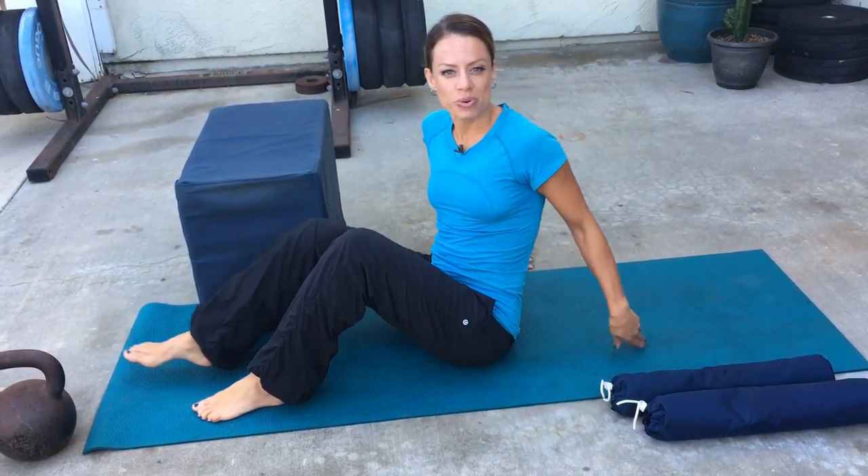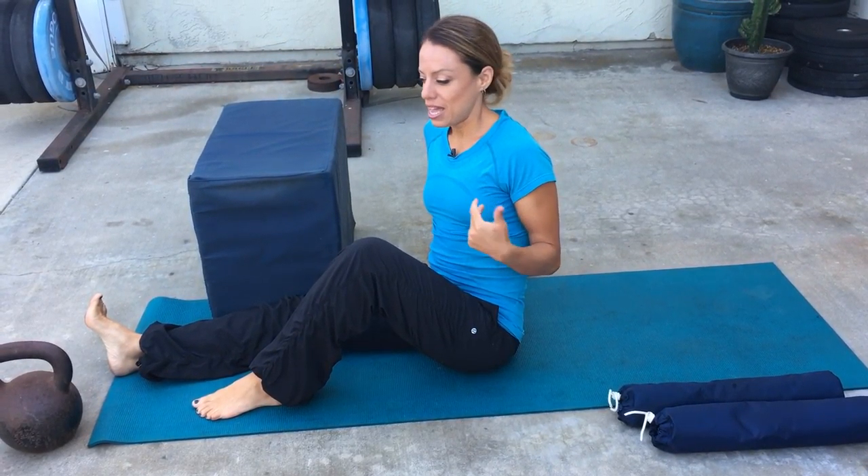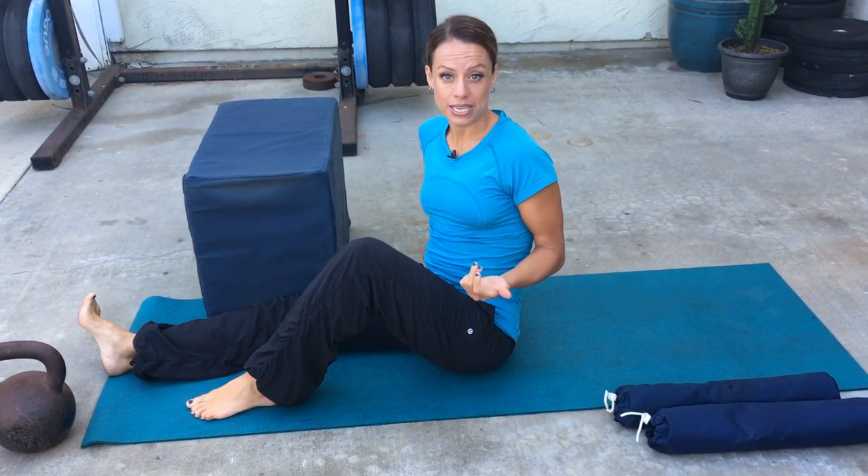Hey guys, today I'm going to show you another version of the supine groin stretch. This is called the supine groin stretch with towels. First, let's talk about who should be doing this with towels and who should be doing this without the towels.